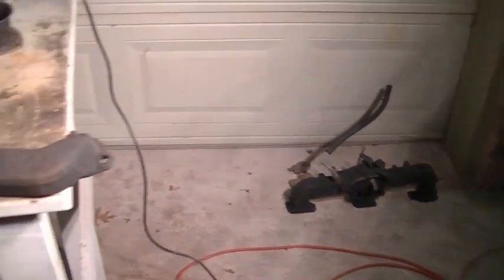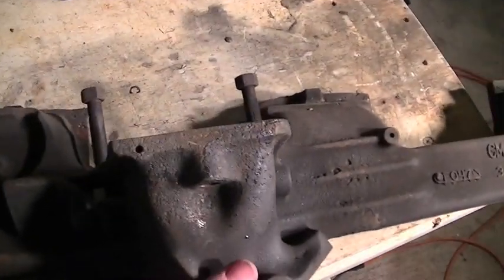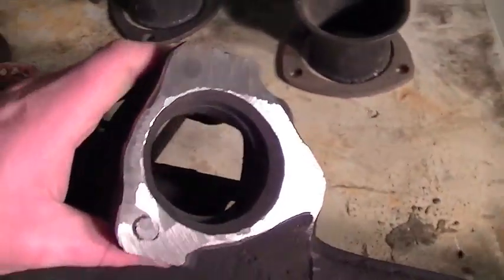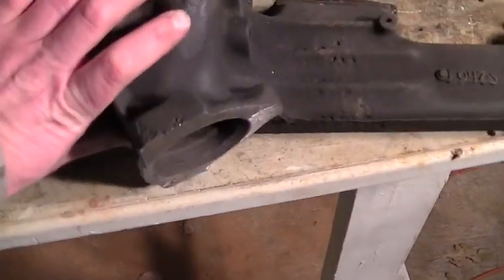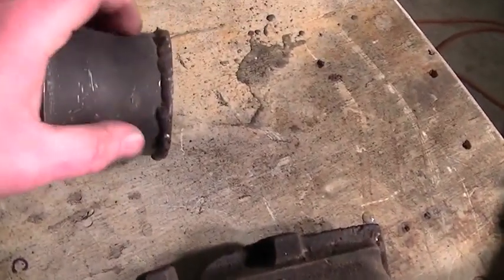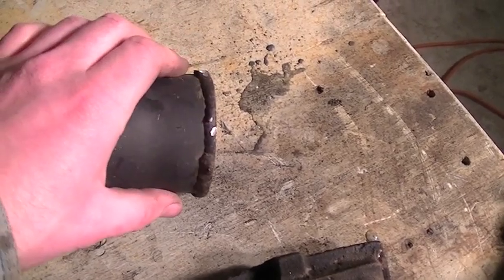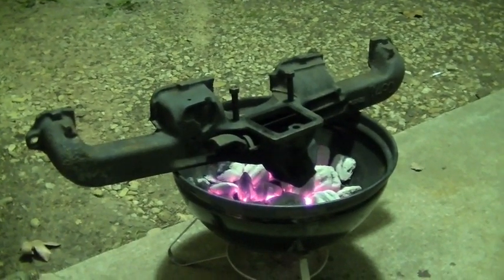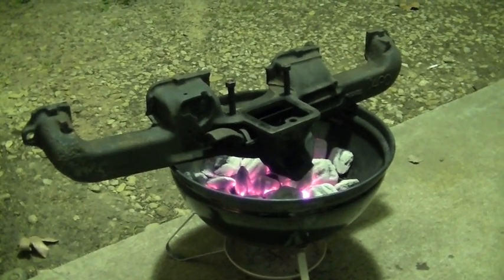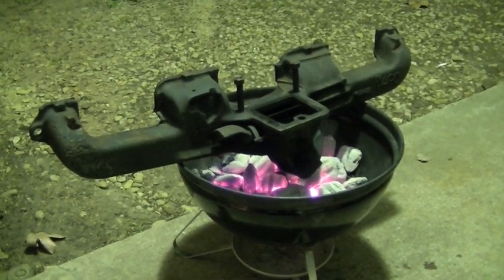I went ahead and separated the intake manifold from the exhaust manifold, just because it's not necessary to heat up both. Together these two pieces are actually pretty heavy and I didn't want to crush my grill. This piece is pretty much ready to go — I've got the surface prepped as good as I can get it. I'm going to set this on the barbecue and let it heat up. While that's getting all nice and hot, I'm going to clean off the booger-welded stuff off of this flange and get that prepped and ready to weld onto here.